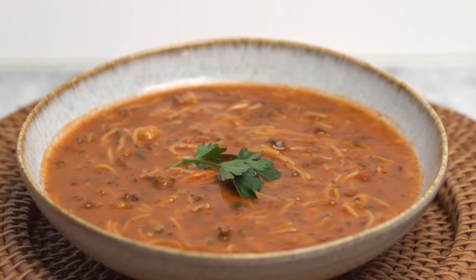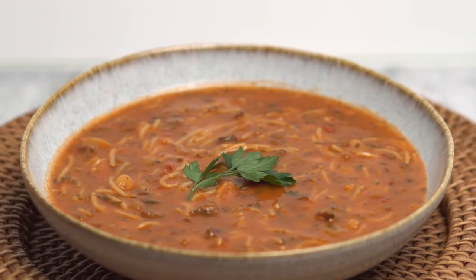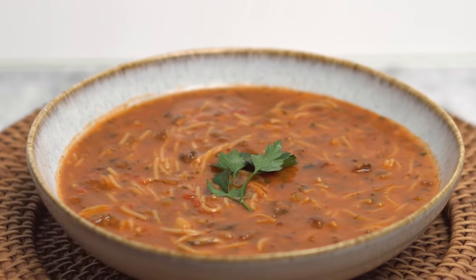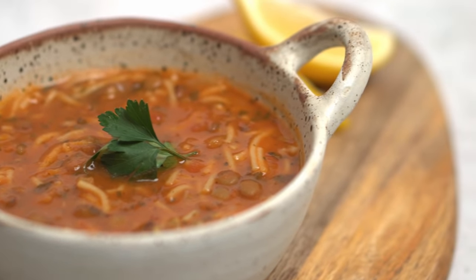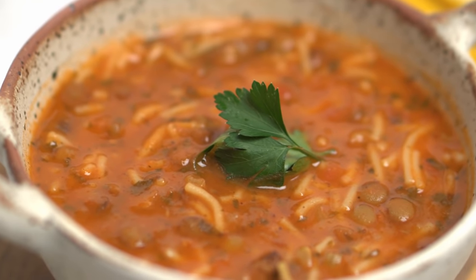This soup is considered to be a complete rounded meal thanks to the variety of vegetables, legumes and meat it contains. The great thing about this soup is that it's extremely simple to make and the result is one of the most satisfying soups you'll ever have.